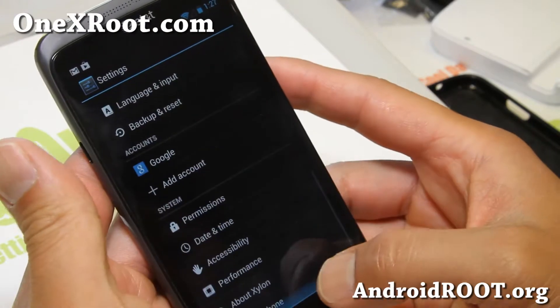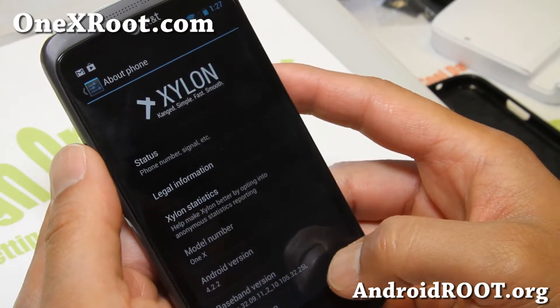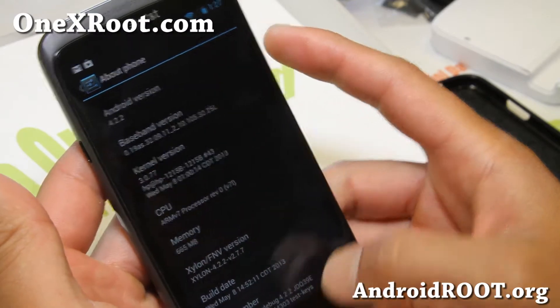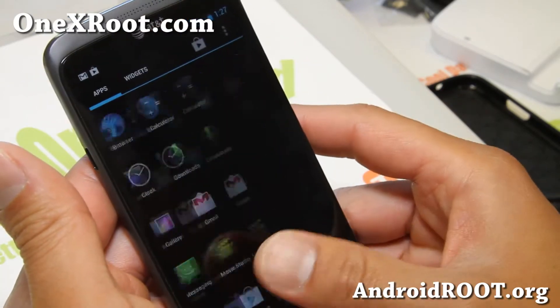This is an AOSP ROM — Android Open Source Project — running Android 4.2.2. It's very similar to AOKP, but slightly different.